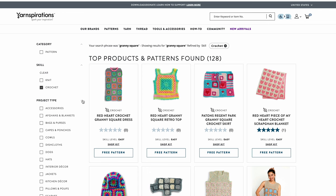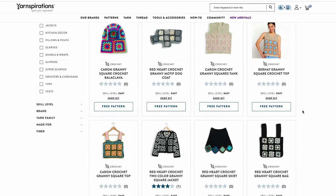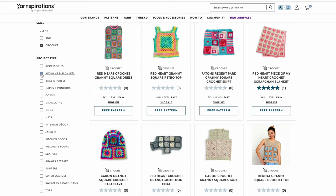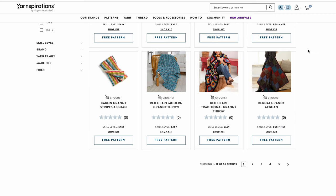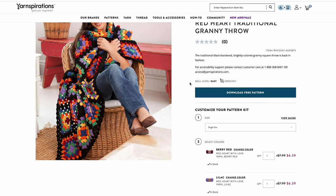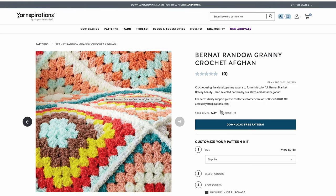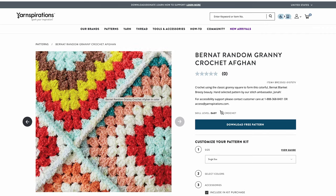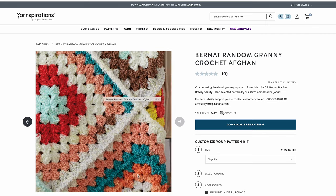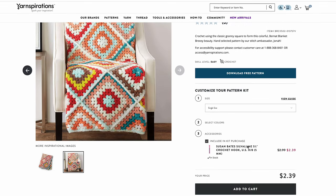I'm going to search granny square and narrow it down to crochet. I'm not sure I'm ready for apparel - maybe stick to some afghans or blankets - but I have been wanting to try a cardigan or a coat. Here is a traditional granny throw. This granny square looks a lot larger than the one I'm working on. It's also using like a fleece kind of material - I'm not sure what this material is called, unfortunately it's not even listed.